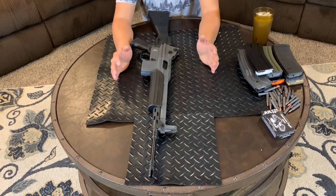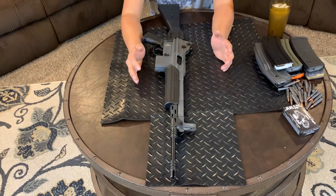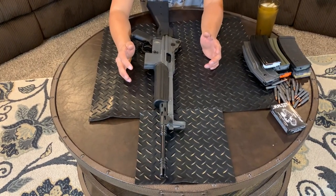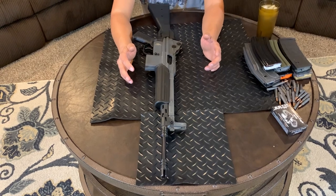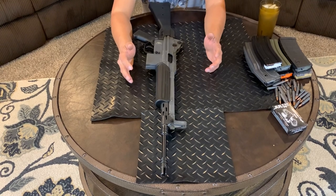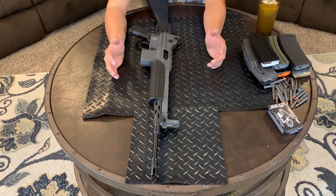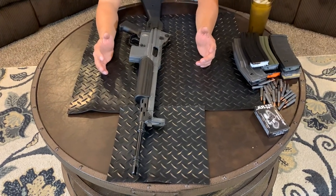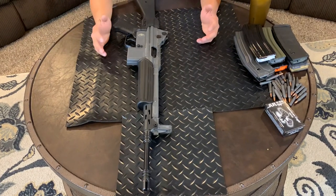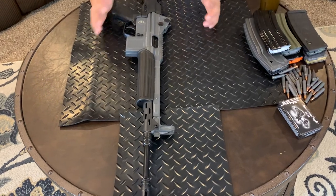Is this gun going to eventually replace my M4? No. It's not going to replace my Colt M4, it will not replace any of my ARs, my AKs, or my HK91. I like it because I just want something different — something that's not an AR 223. I know the store owner, he's a friend of mine.